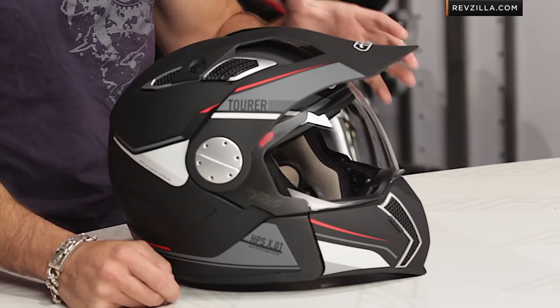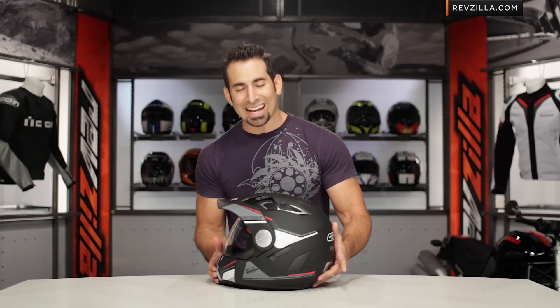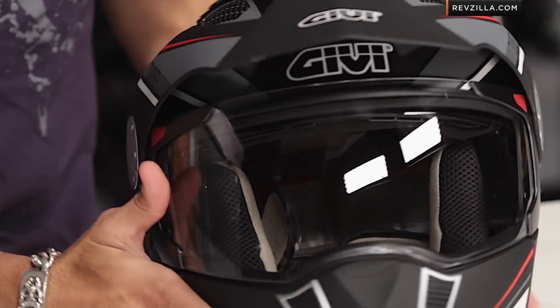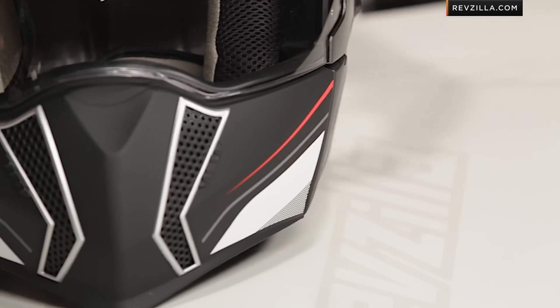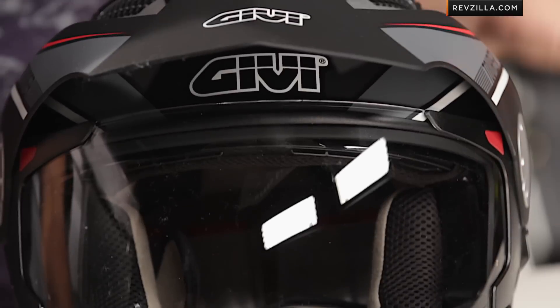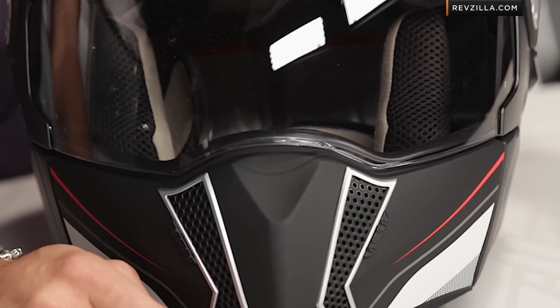We finally have our hands on the DOT-rated homologated version of the X.01 Tourer. We've done a previous video covering the early ECE-rated version of this helmet, and now we know exactly what is hitting the U.S. market. The aesthetic is not going to change, but there are a few changes as we dive into it. It's DOT and ECE-rated as an open-face helmet because this chin bar, which is completely removable, they're calling it weather protection — it completes the look, but the way the hinge system is done, it wouldn't pass the full-face DOT test. That's not a big deal; we see that with a lot of helmets. You just have to keep in mind when you're buying it, it is a different level of protection than a true full-face homologated helmet.